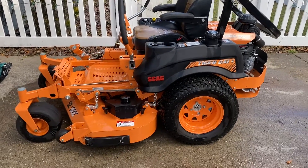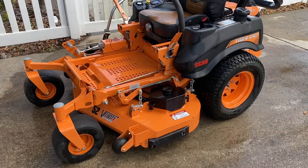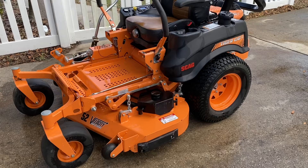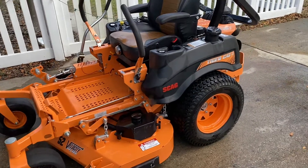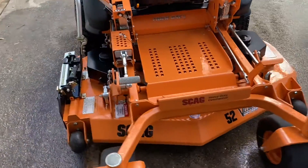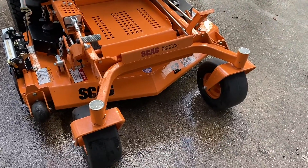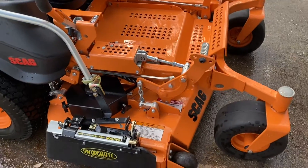Hey guys, welcome back to the channel. It's been a minute since I've done a video, but while I'm getting this thing clean and getting ready for mowing season, I wanted to do a video on this Scag Tiger Cat 2 and the year and a half to two years I've owned it — kind of go through what I like about it, what I don't like about it, and just give you some eye candy on a Tiger Cat. I know supply chain issues right now make all these things kind of hard to find, so I figured I'd put mine up on YouTube if you guys were considering purchasing one.